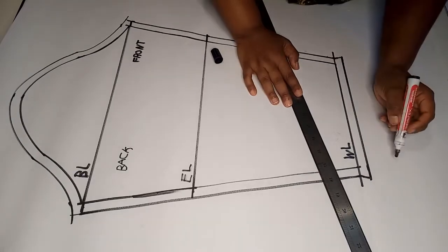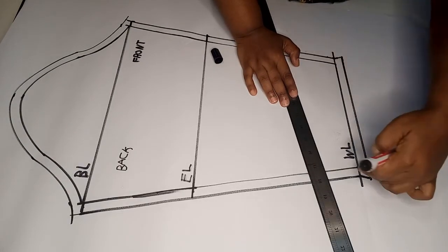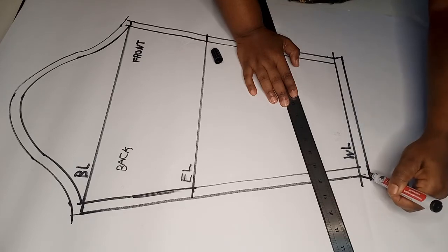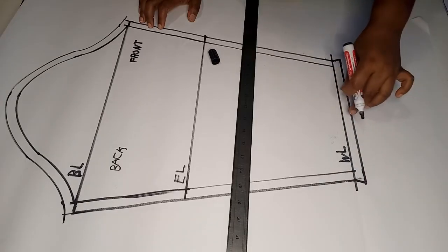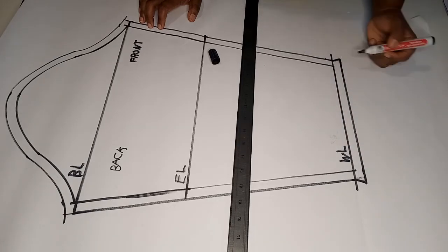You'll notice the seam allowance along the wrist line is not perfectly straight. This is to ensure that when you are hemming along the wrist line you do not run out of fabric at the end.